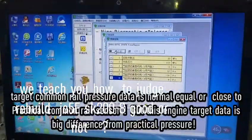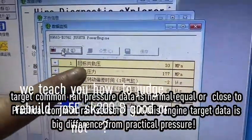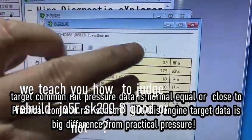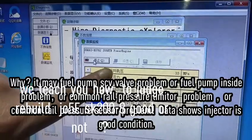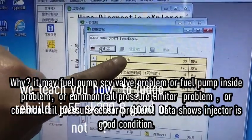Okay, we start. You can see the target pressure flexure and the two pressure flexure readings are different — maybe the FCV valve or injection pump has a problem, or maybe the pressure sensor or common rail has a problem.